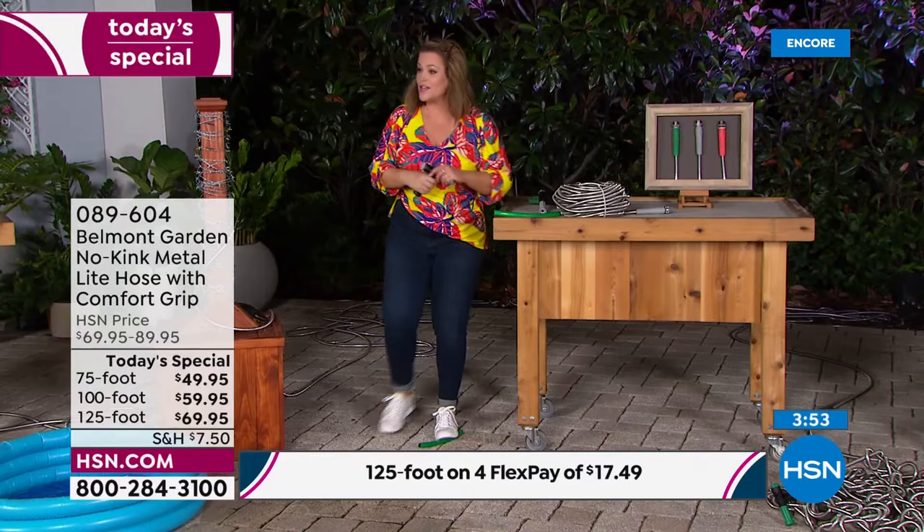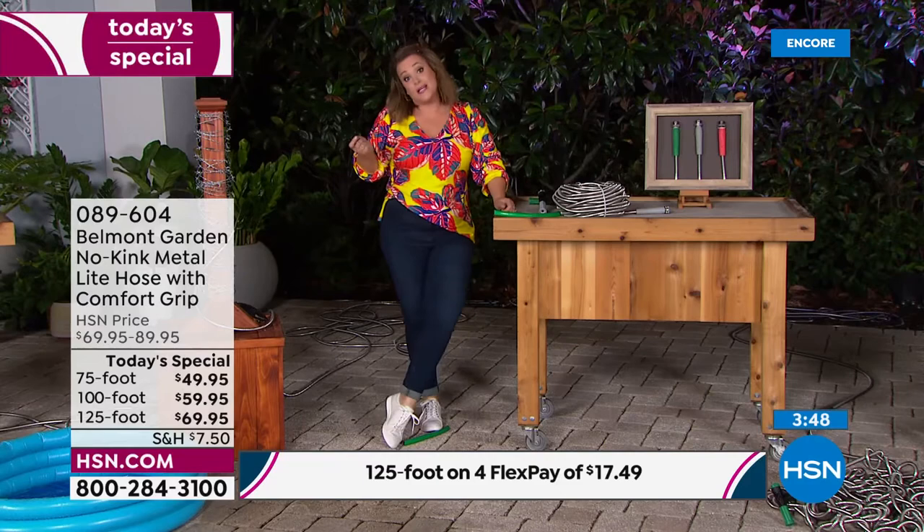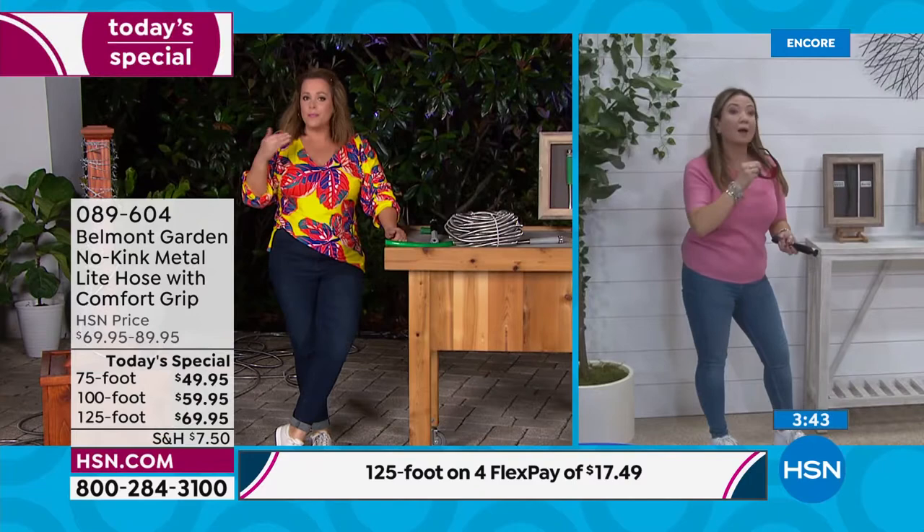One day only value — the best Belmont Garden hose we've ever done, with the world launch of the two-in-one nozzle. Just choose your length, choose your color. Item number 089-604. It really is an essential for so many homes.